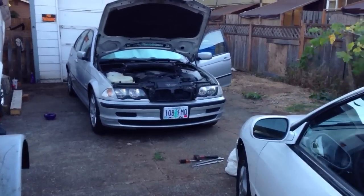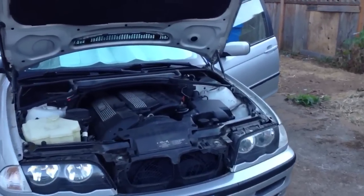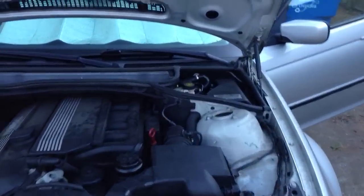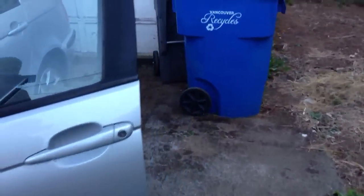The BMW is alive. Let's take a look — it's running okay, sounds all right. I'll have to check the fan later to see if it's getting loose or not. Smells good.